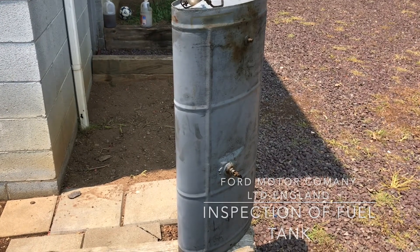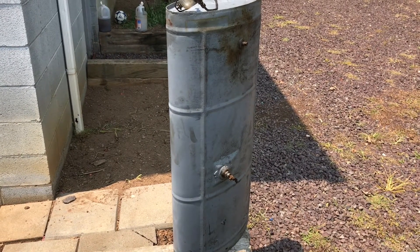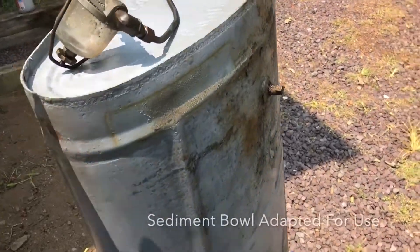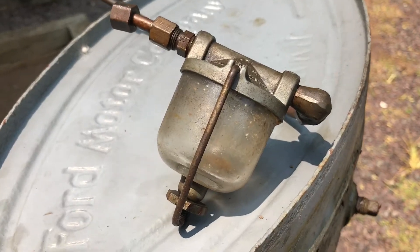I've removed the fuel tank to clean out the inside, as shown in an earlier video showing how dirty the interior was. Now that I have it out and in the open, take a look at this fuel bowl that was put on the tractor.